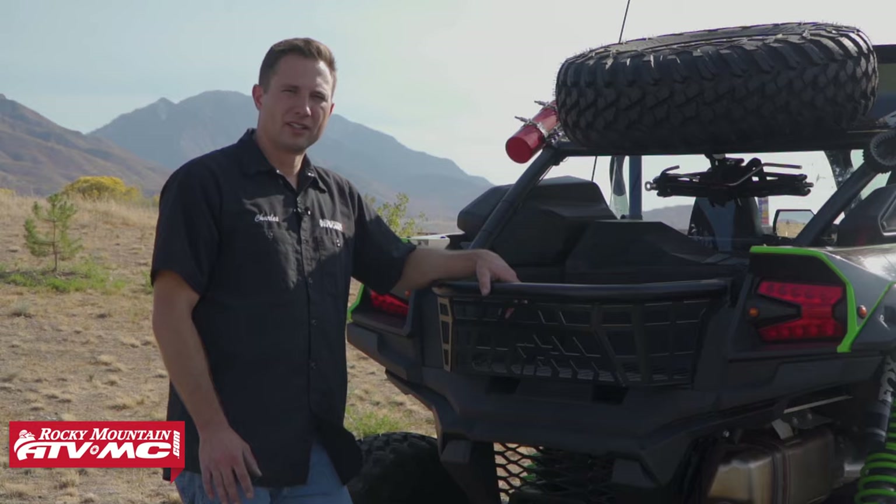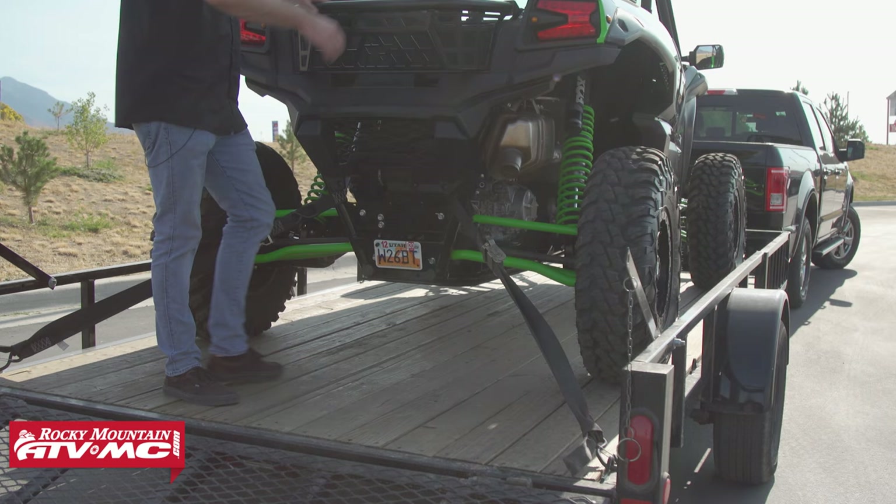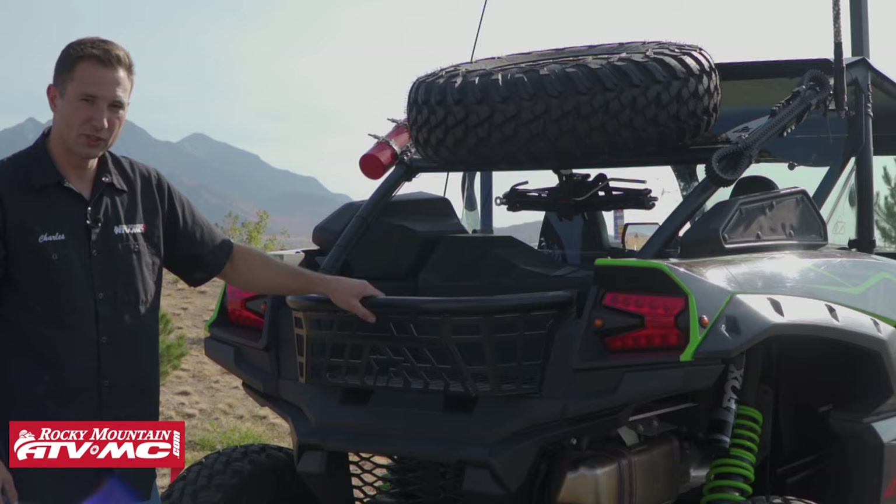One last thing: it's a good idea to rock the machine side to side and make sure everything really is tied down securely before you lift up your gate and drive off. We're going to check that now — this thing's looking good, so we're ready to go ride.